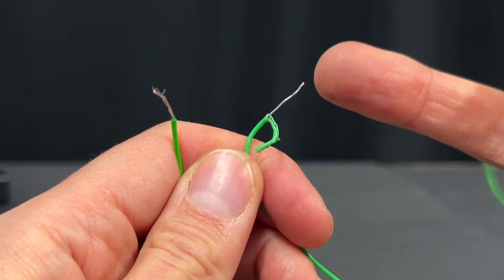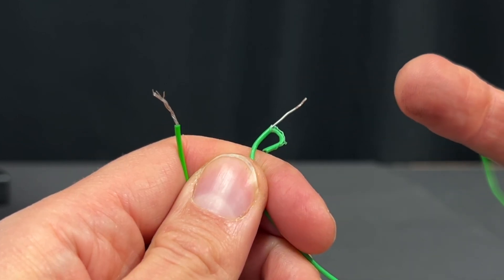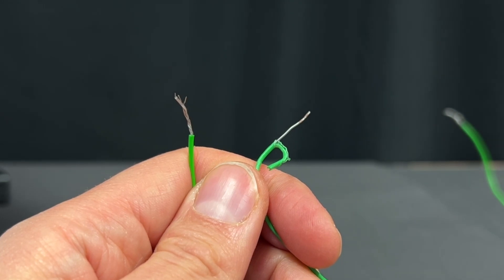Number six: don't use single solid core wire like this one. Instead, use multi-strand wire which is much more flexible and less likely to snap.